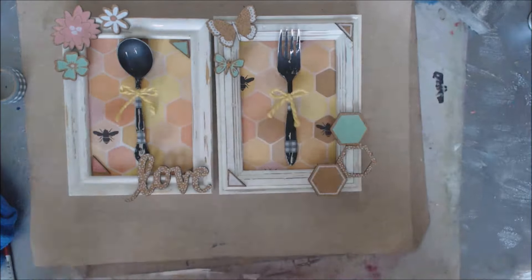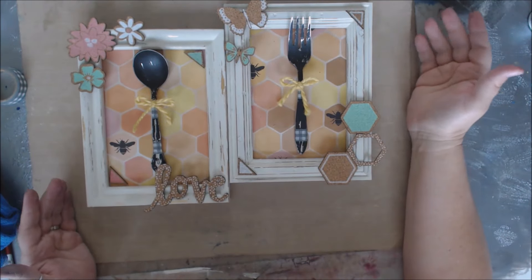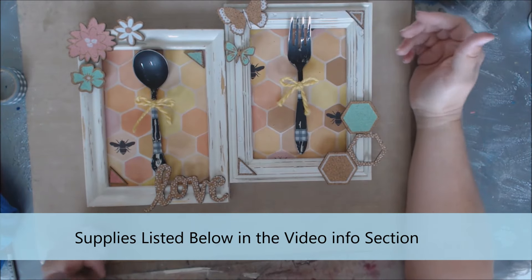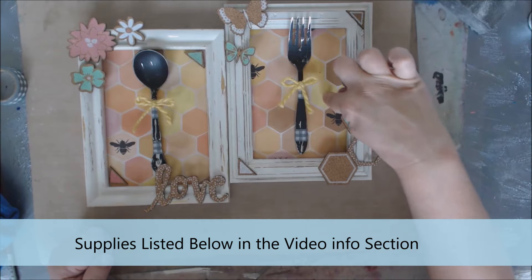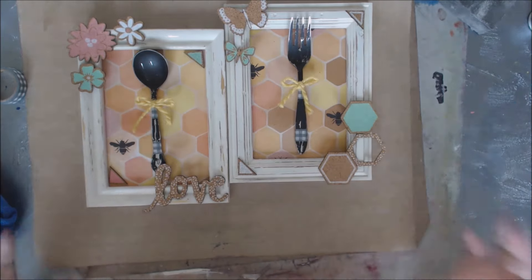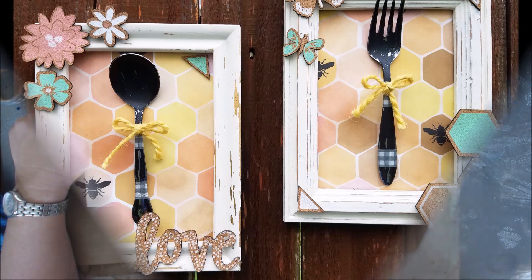And there we go — it's as simple as that! It's a fun way of doing farmhouse decor using some scrapbook supplies, cork pieces, leftover silverware you may have in a drawer, some ribbon, scrapbook paper, washi tape, and some old frames with a little bit of paint and sandpaper. Thanks so much — I'm going to get some pictures up on the wall. Please subscribe and I'll see you again soon. Bye bye!